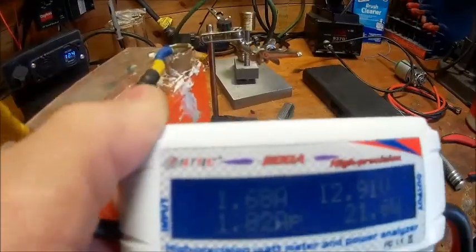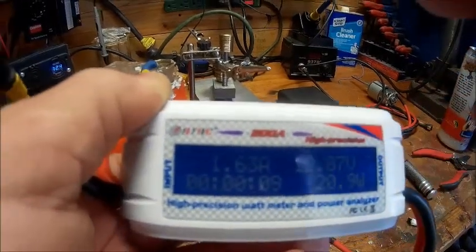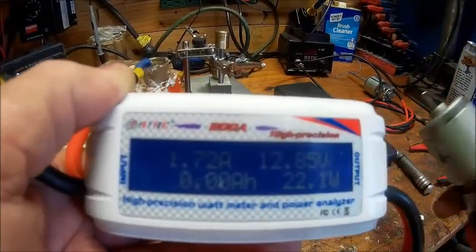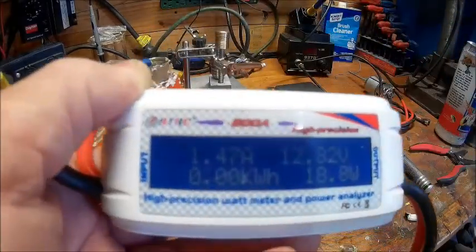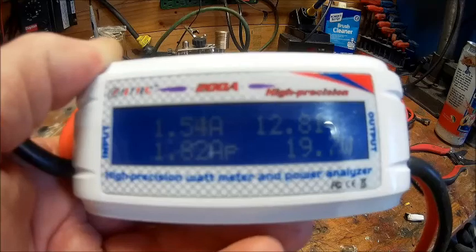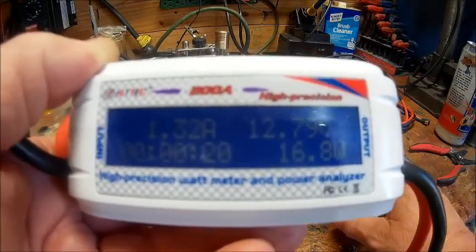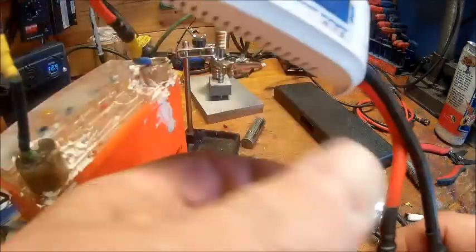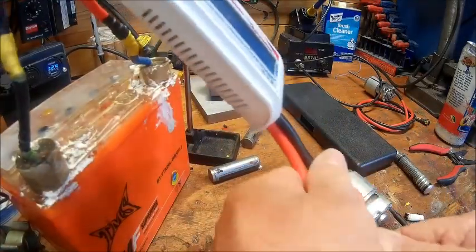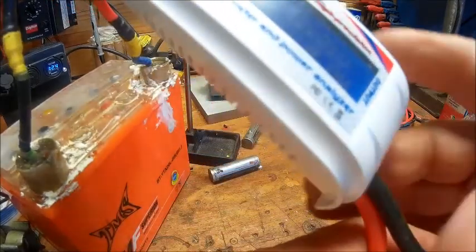It tells you how many watts you're running, how many amps you're pulling, the volts you've got coming in, and various other information. It pretty much tells you what this motor is going to pull. You're looking at 19 watts right there and it's going to fluctuate because there's no load on it. Once you put a load on it, it's going to settle on a particular wattage, and that's coming up.